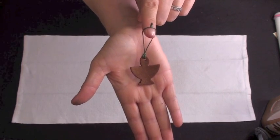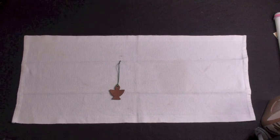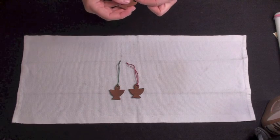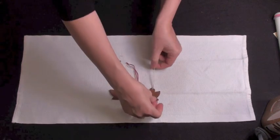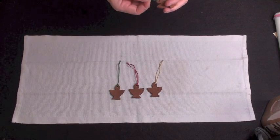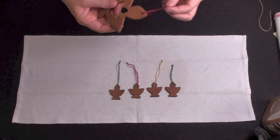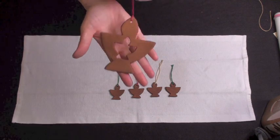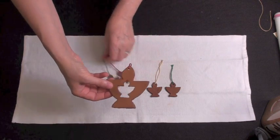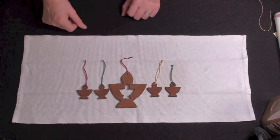There it is — a nice little ornament, and they smell so wonderful. If you are interested in purchasing Flaming Chalice cookie cutters, you may find them on chalicepalace.com — that's C-H-A-L-I-C-E-P-A-L-A-C-E dot com. You can also find us on Facebook.